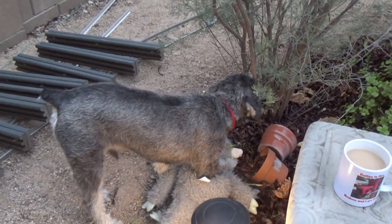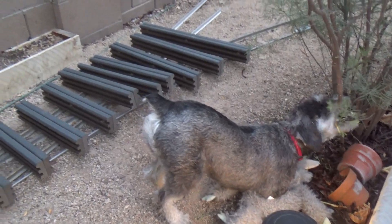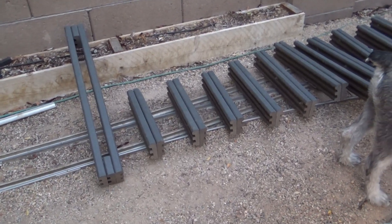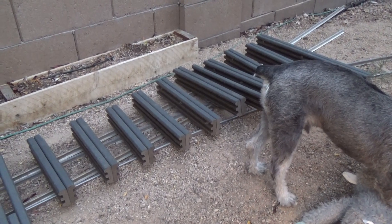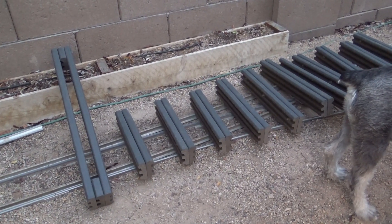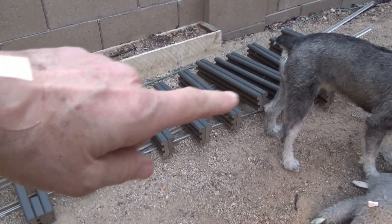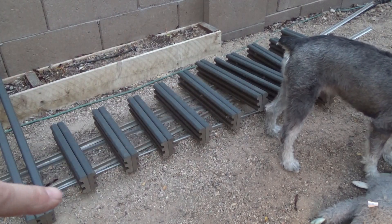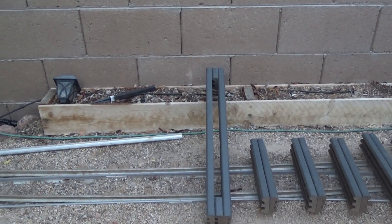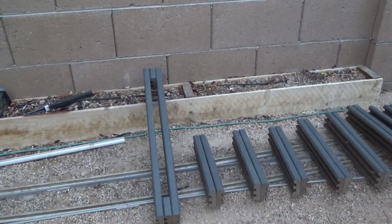Who needs a landscaping firm when you have a small goat that chews off all the little branches! Anyway, this is how far we got last time. We made up some new ties, some new sleepers, and we got them laid out. I got some general locations for the frog and the points.